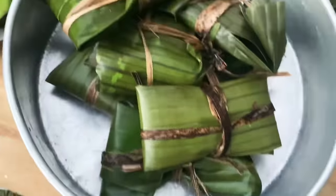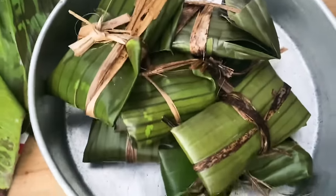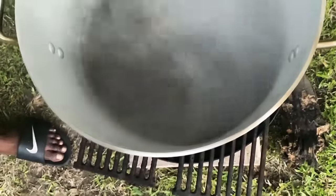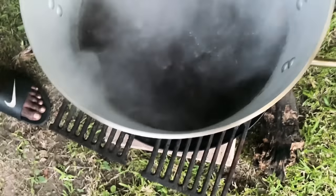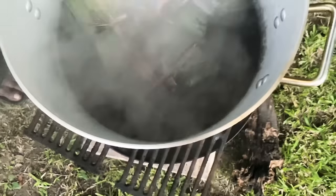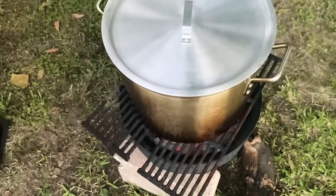After folding it looks exactly like this right here. We're gonna put these in the pot right quick. I got a few inside of here already and the water is boiling up. We're gonna boil these for at least 45 minutes to an hour and it should be ready. We're gonna cover the pot up and that's it.